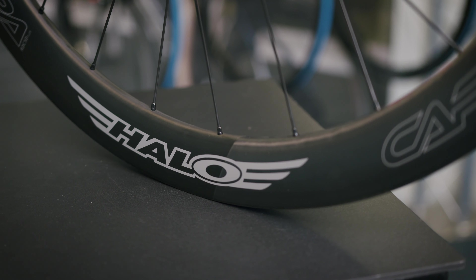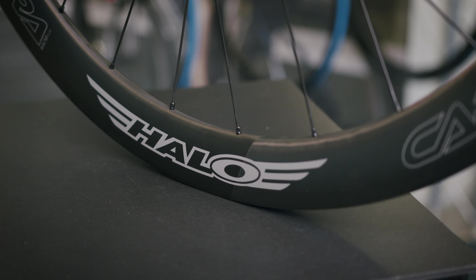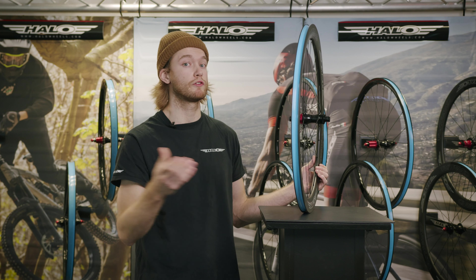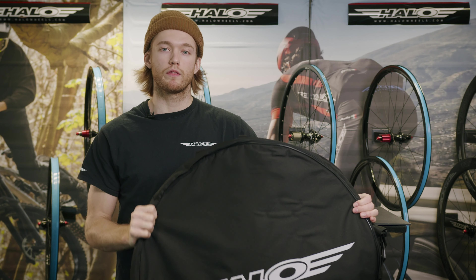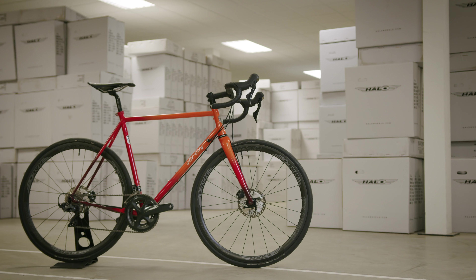These wheels also come with tubeless tape fitted as standard, meaning you can run tubeless or traditional tubes if you'd like. They've received top reviews from Cycling Plus and Road CC, and with the wheels you also get a free wheel bag, which is great for when you're travelling.